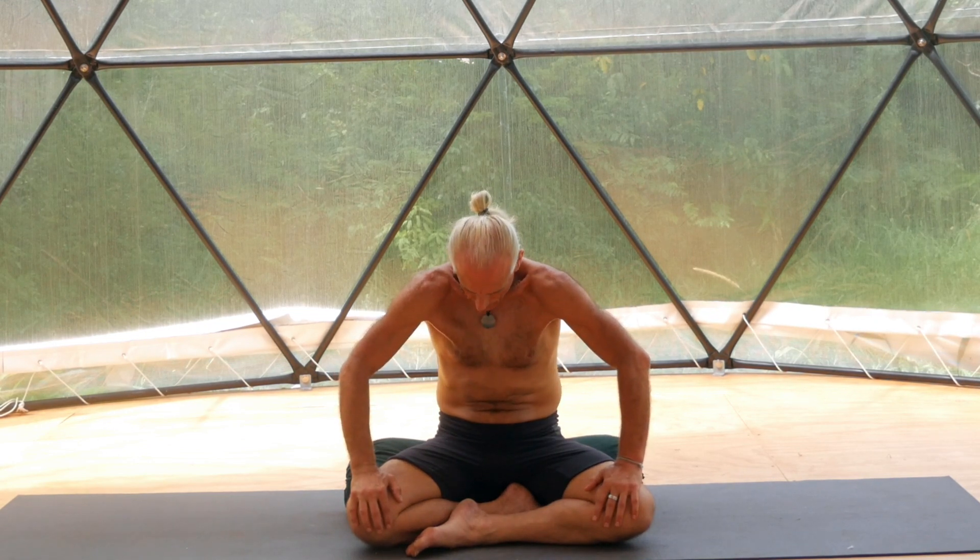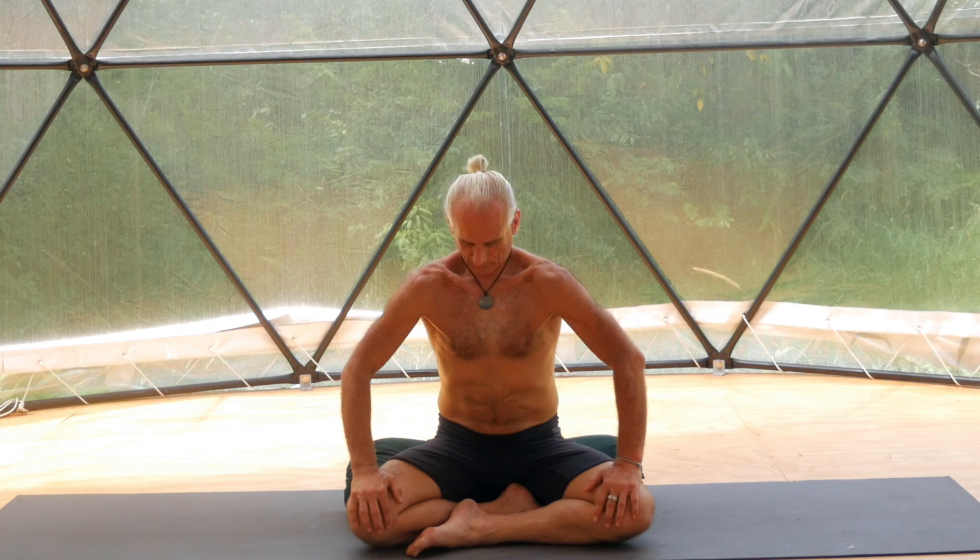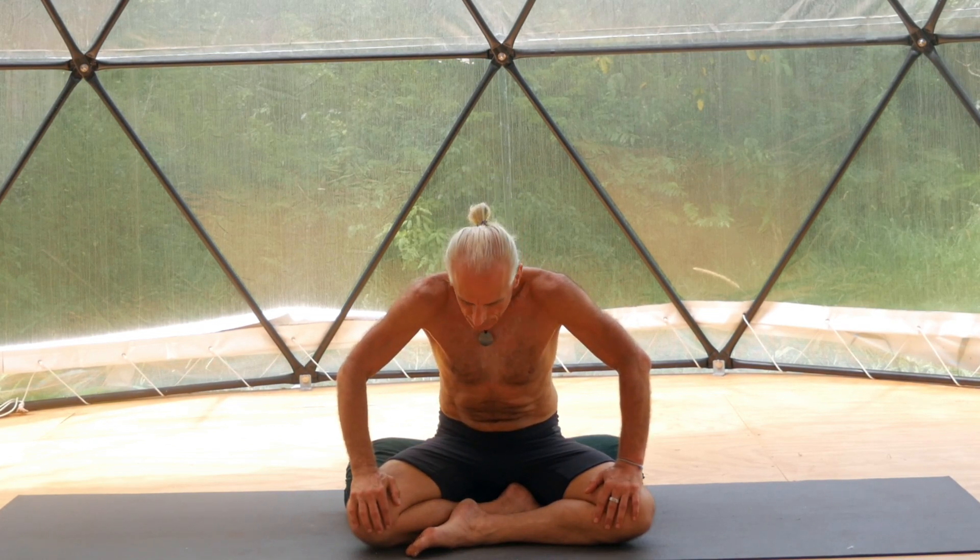Last 20-second cycle. Inhale from the pelvic floor, expand lower back, upper back. Expand your chest, expand your abdomen. Gently contract: lower abdomen, pushing your lower back, pushing the upper back, pushing the chest, pushing the abdomen.